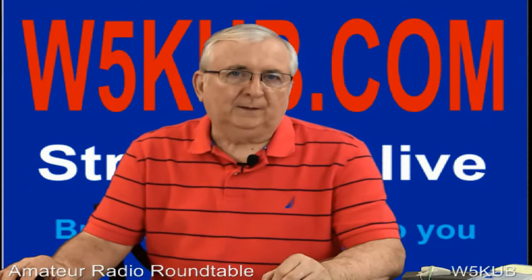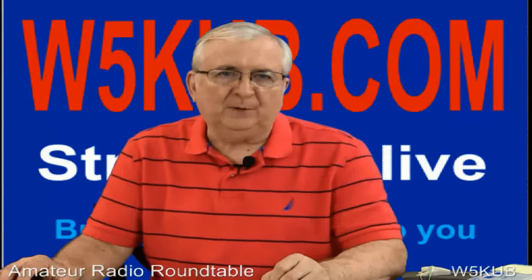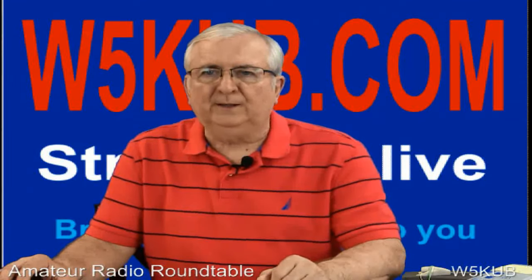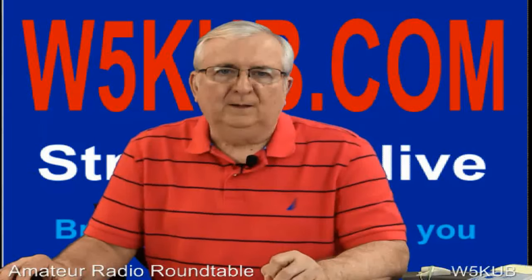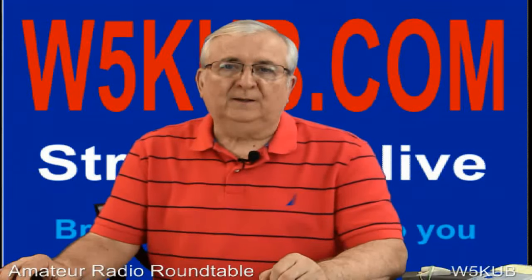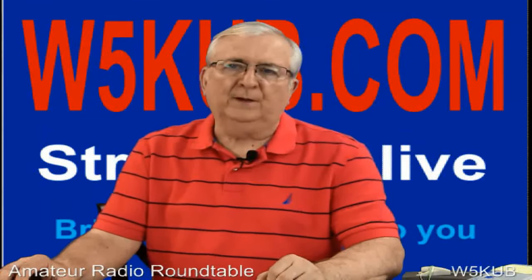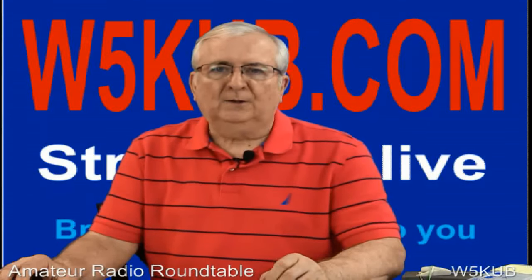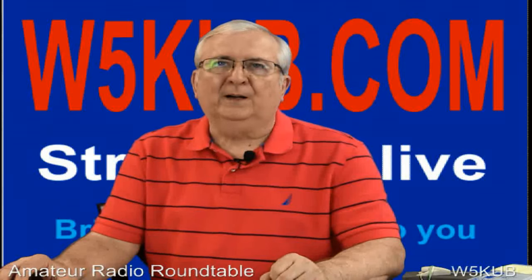Hello, I'm Tom Medlin, W5KUB, and I'm with our co-host tonight, Ted Randall, WB8PUM. Welcome to the Amateur Radio Roundtable. Today is Tuesday, June 23, 2015. We thank you for joining us tonight. If you are listening by shortwave on WTWW, you can join in on the video webcast by going to W5KUB.com. Those watching the show can also listen in on 5085 kilohertz.